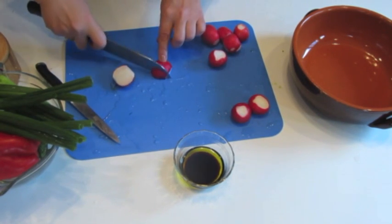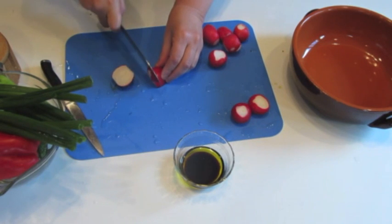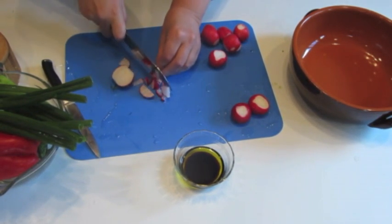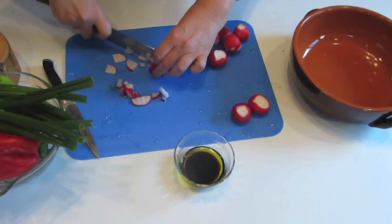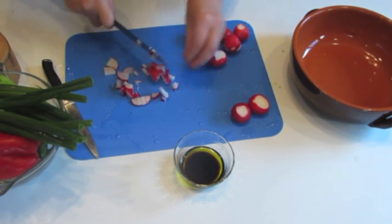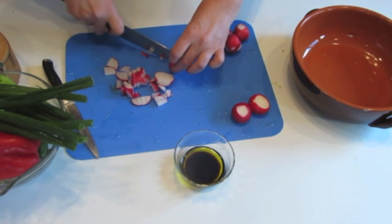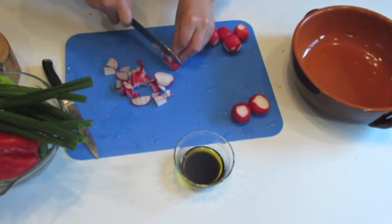So I cut it like this, then I slice it, and then I cut across. Believe me, it doesn't take long to chop this salad. Of course you can use a food processor if you have a slice knife attachment — you can use that too.